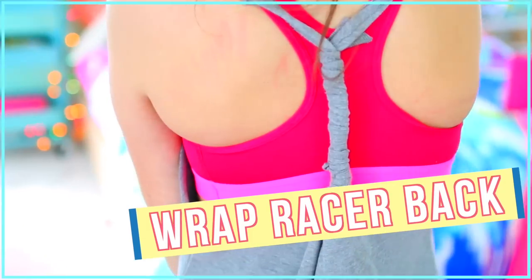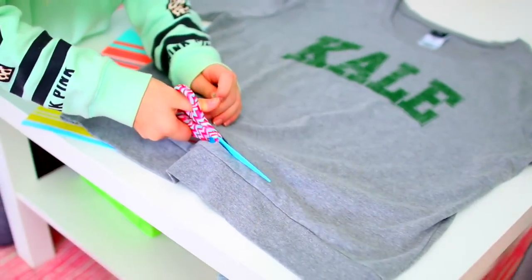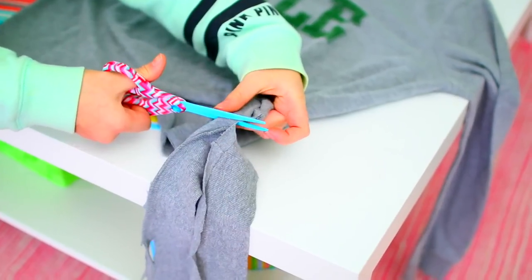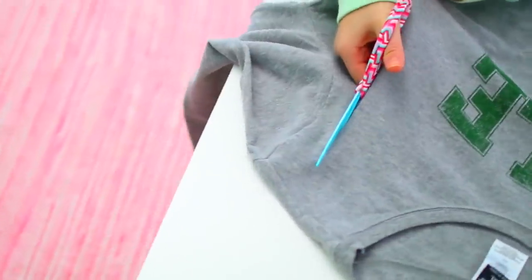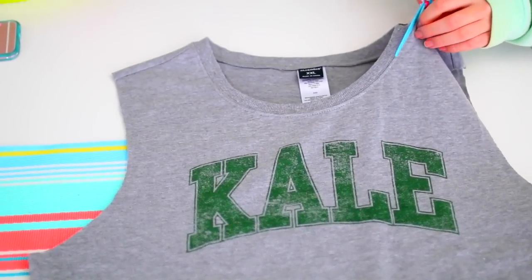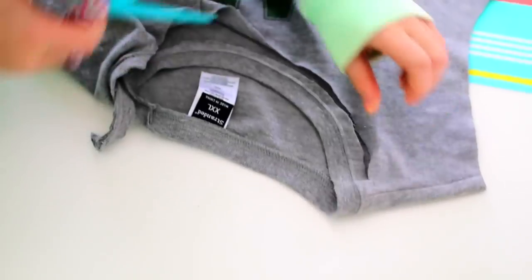So the first DIY is a shirt called the Wrap Racerback T-Shirt. Start off by cutting the hem off of your shirt. You can make it as short or as long as you want, as long as you're cutting off at least part of the hem. Next, cut off the sleeves of your shirt, basically making it into a muscle tee. Once you've done that, take the top layer of your shirt and cut off the collar, just below where the normal collar would be.